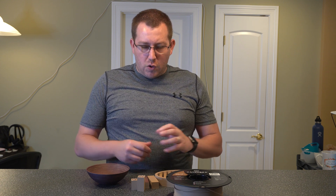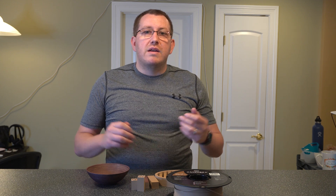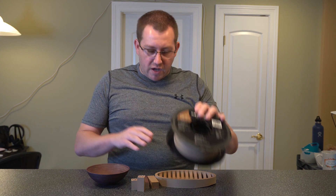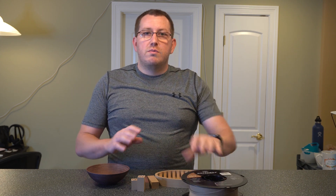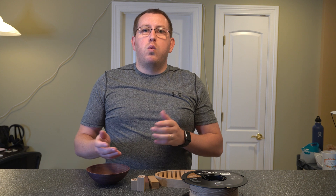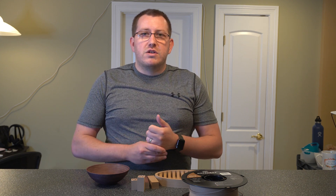Hey guys, Rob here at 3D Printscape. Over the next month or so I'm going to do a couple videos on filament types, kind of pros and cons of each, going over a little bit about them. Today I'm going to start with my initial thoughts of this wood filament. I got a thing of Hatchbox wood filament. I have a couple prints here that I'm going to zoom in on, kind of show you a couple things about them, go over what I like about the filament, when you might want to use it, when you might not want to use it, and a couple other things from there.